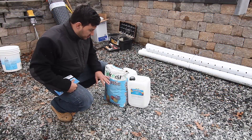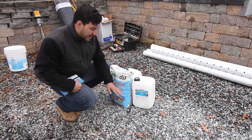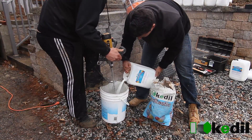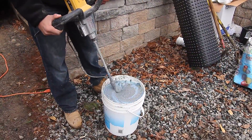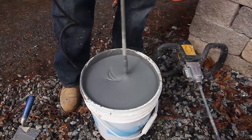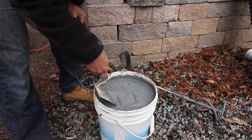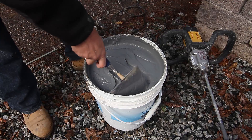To mix the CatoLastic, you use component A and component B. There's no water to be added — it's just component A and B. You want to mix until you get a nice, smooth, lump-free consistency.